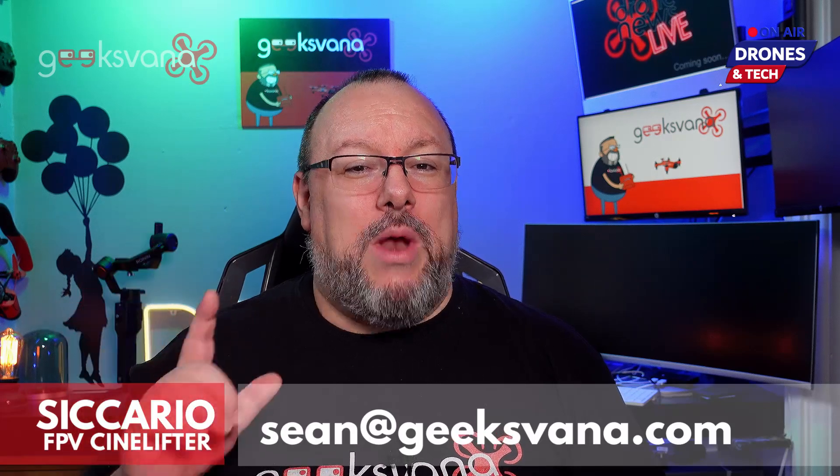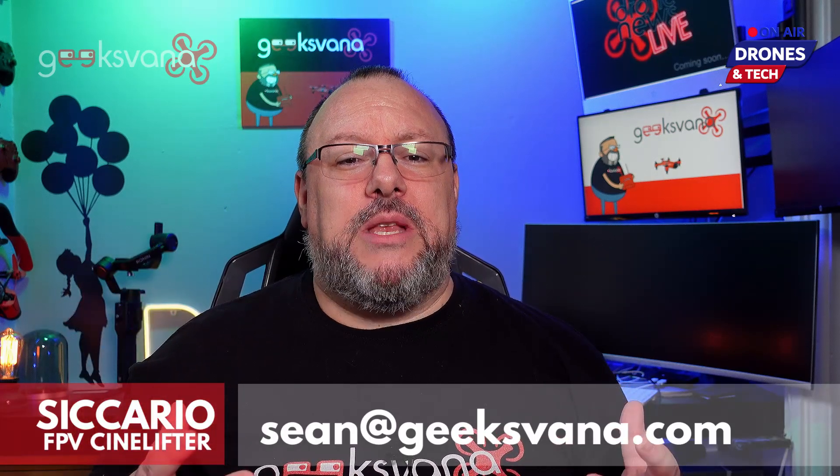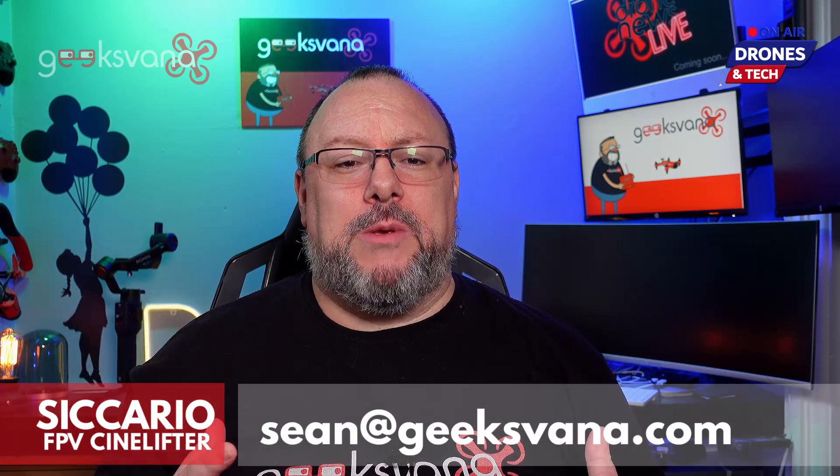Hey everyone, my name is Sean and welcome to Geeksvana. Coming up today we're going to be bringing you all the details of the latest project on offer from Quad Standard Labs, conceived and perfected on set by Gabriel Coker and Andy Shen. This includes highlights from a sit-down I had with Troy himself from QSL.